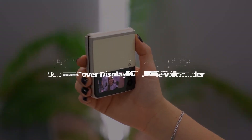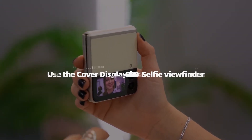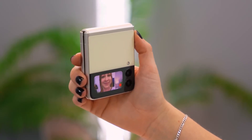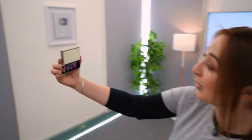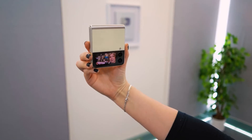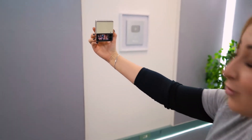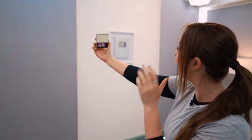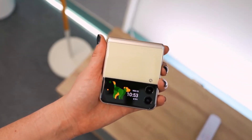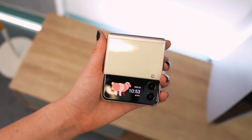Using the cover display as a selfie viewfinder: You can take great individual or group selfies whenever the whim strikes with the Galaxy Z Flip. Double tap the fingerprint sensor to turn the cover display into a selfie viewfinder while your device is folded. By tapping on the display, you can switch between wide-angle and ultra-wide lenses. Then, to take the shot, press the volume button after everything is ideally framed.